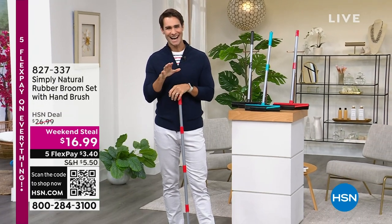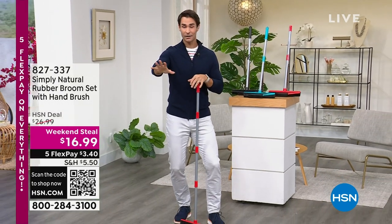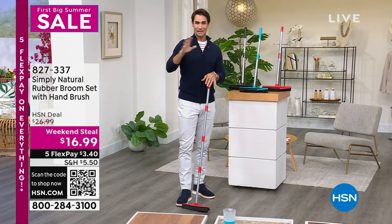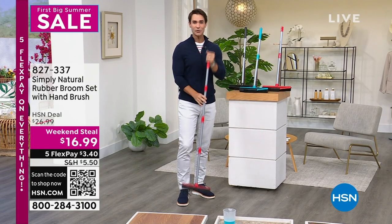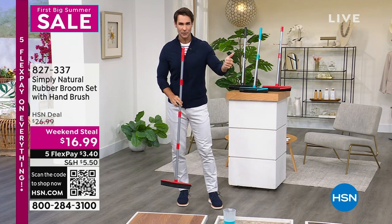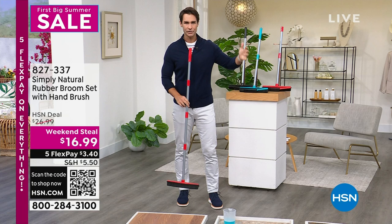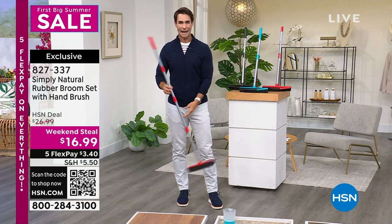Joining us here on this Memorial Day. Going into summer, we're excited about a lot of things coming up, but the kids are going to be out of school. There's going to be a lot going on in our homes. We need a tool that is going to be able to clean indoors, outdoors, dry messes, wet messes, floors, windows, mirrors, bathrooms.